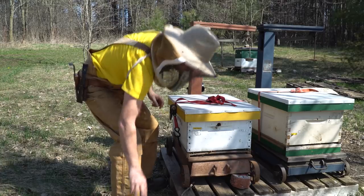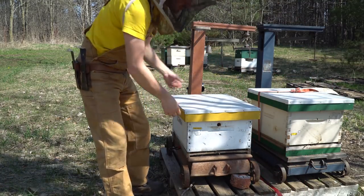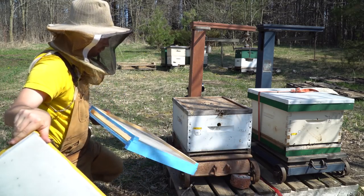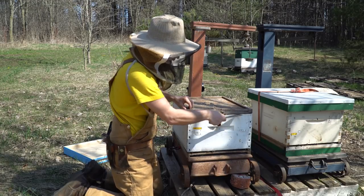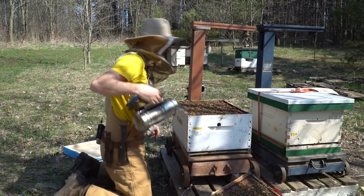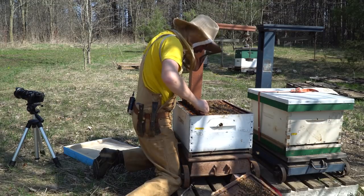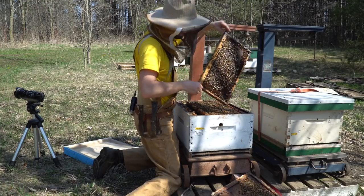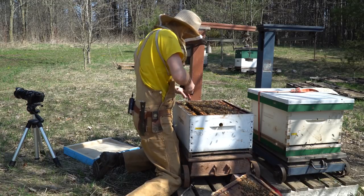We'll get into this yellow lid one first. This is basically a full box of bees. I mostly just want to make sure that they've got quite a bit of honey and food left in here, and there's capped honey on this second-to-the-outside frame. They're storing pollen. There's lots of honey there - that's good.